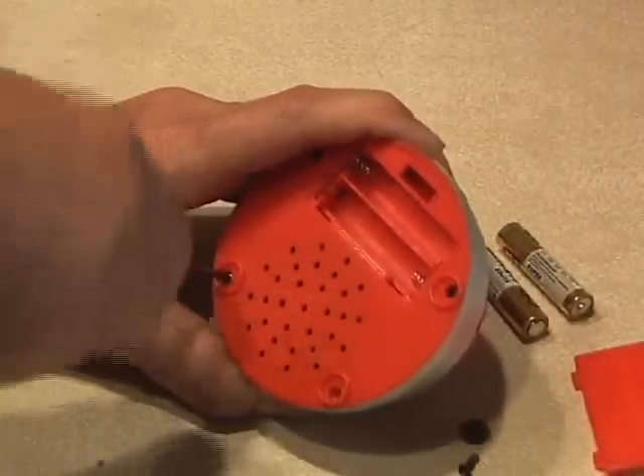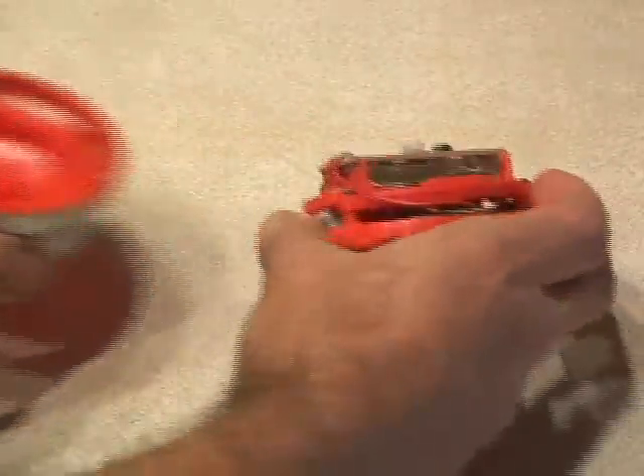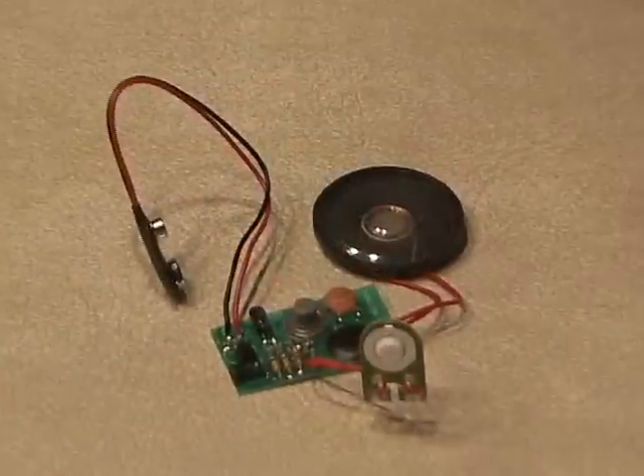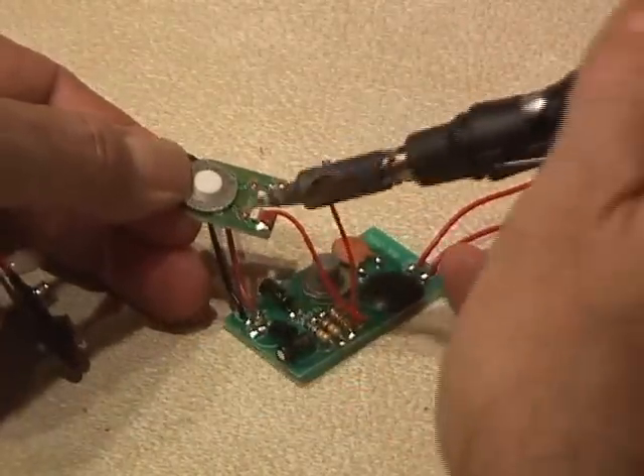Remove the four rubber feet to get to the screws and disassemble it. Also remove the battery cover and the batteries. Unscrew the circuit board from the top plastic housing. Then you'll want to remove the speaker and the button from the recording module.